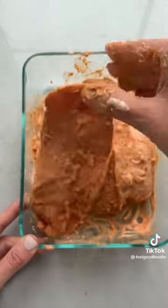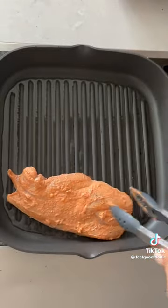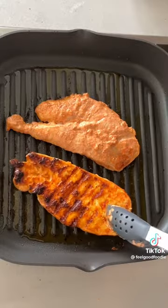Mix it really well with your hands until the yogurt coats the chicken, and make sure to marinate it for at least half an hour. Then you can bake it, air fry it, or grill it.